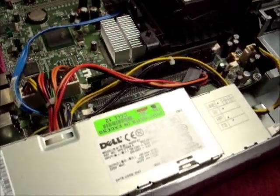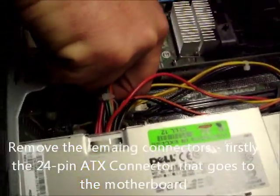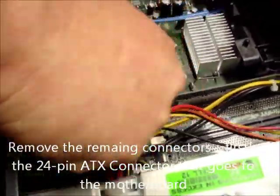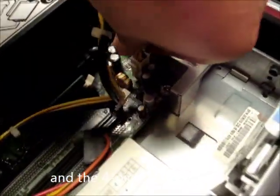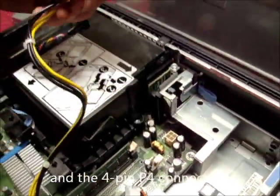We now take off the remaining connectors. The 24-pin ATX connector that goes to the motherboard — there is a little clip on the side that you push in and pull up. And the same for the P4 connector: little clip at the side, push in and pull up.